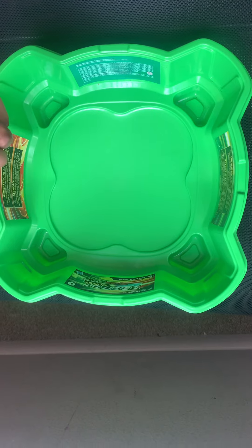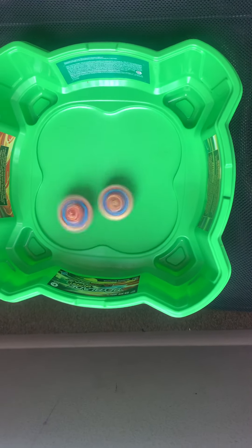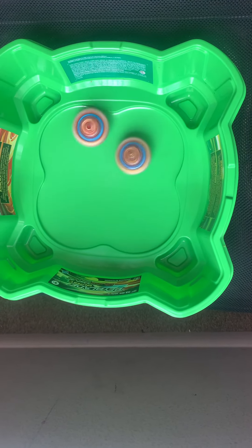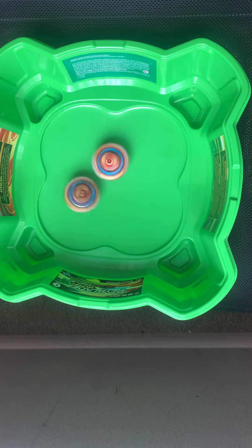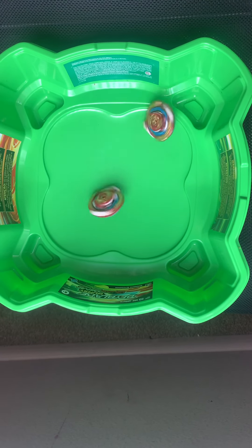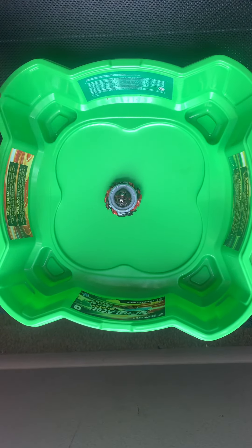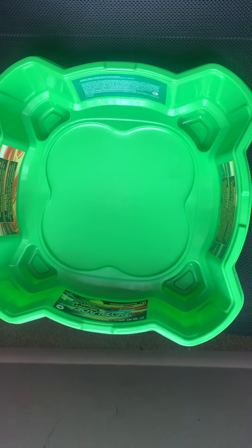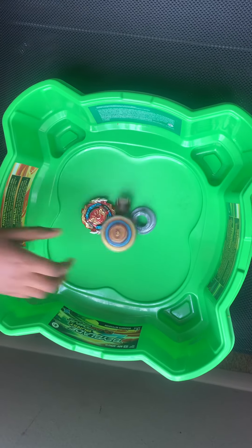We're going to do some test battles. Let's start with Flame first. We'll be doing three test battles. Flame takes that round. MQ pulls off a burst — nice. Overcoming their greatest enemies.